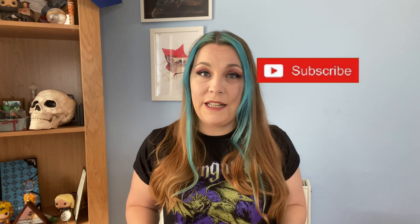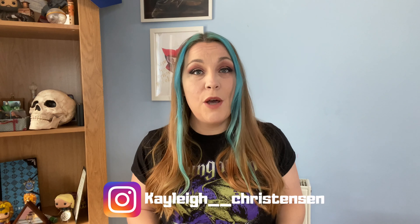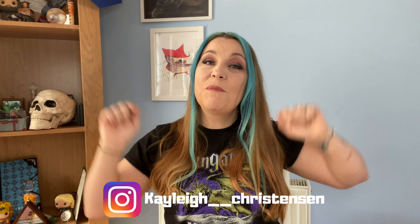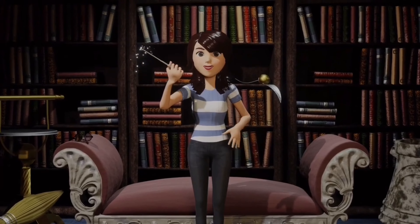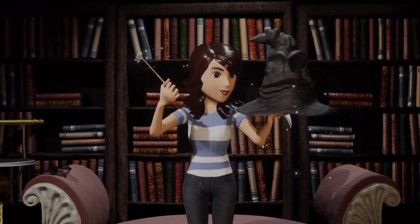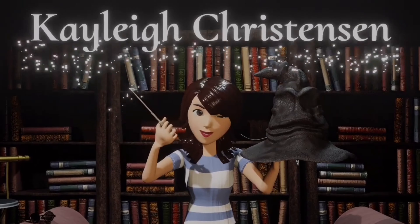I'm very excited to see what's in this box — I've never gotten an Accio box before. If you'd like to see me unbox it for the very first time, carry on watching! If you're new to my channel, please hit the subscribe button to join my little magical community, turn on those notification bells, and check me out on social media.